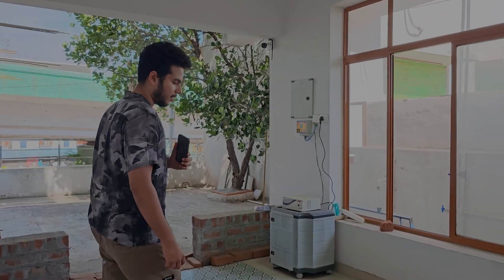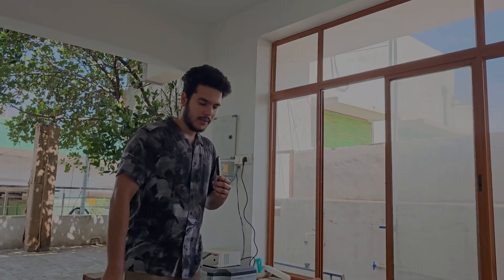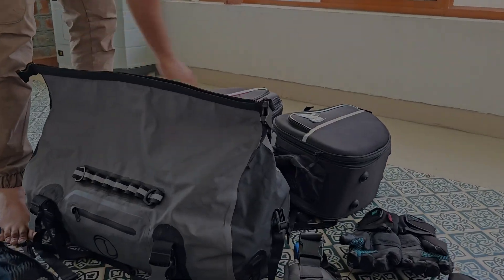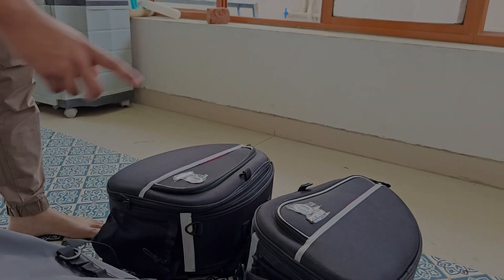We're doing just packaging, just one thing, and this is how we do it. Now I have 3 bags for my bike. There are 3 bags in the rear seat — these are left and right, and these are saddle bags.